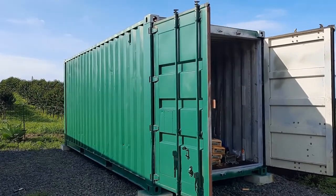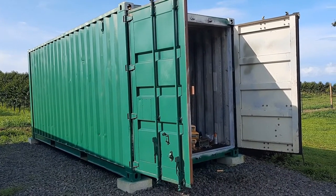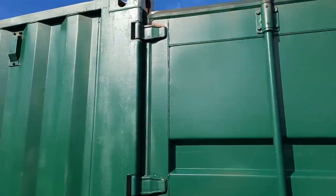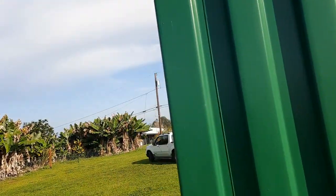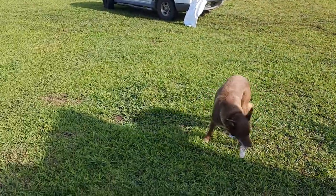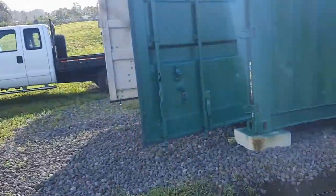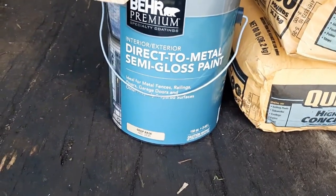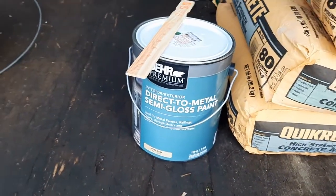Yesterday I got a lot of the container painted — it was a process, I ended up with a lot of paint on me. It's not as easy as some of them show on YouTube, but this is my YouTube so it doesn't matter. Today I'm just going to go back over and hit the spots I missed. It came out pretty good — you can't really see any of the stickers anymore. I ran out of paint so I went and got more. The product I'm using is a direct-to-metal semi-gloss paint from Home Depot — it's working great.